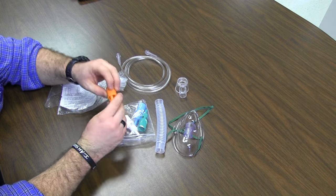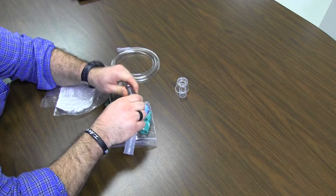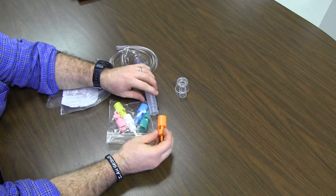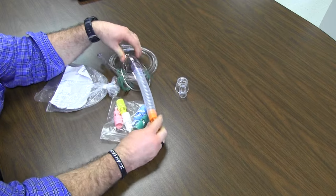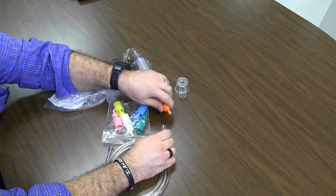Let me show you how to set this up. First, the corrugated tubing piece goes on the mask like this. The next piece is the Venturi piece, which goes on the end of that — you may have seen a patient with one of these on before. The oxygen tubing then connects to this.